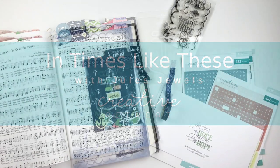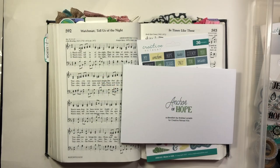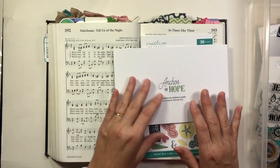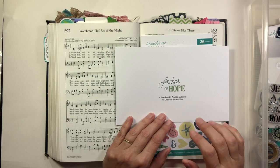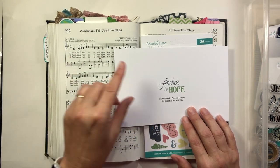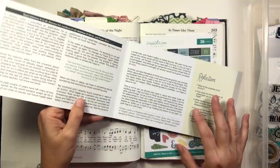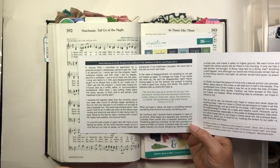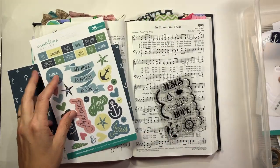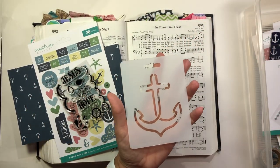Hey everybody, it's Julie. Thanks for joining me here today on the Creative Retreat channel for a process video. I'm using the Anchor of Hope collection — this kit. I'm using the Faith Art Box. The devotional is written by Andrea Lucado and it's about Jesus being our hope that anchors our soul, and because Jesus gives us hope we can continue hoping in our present and hoping in the future.